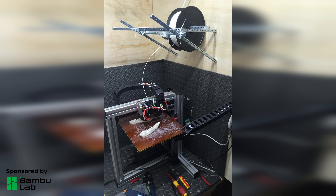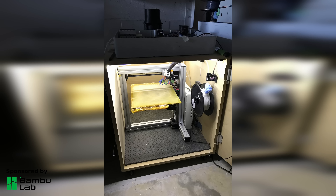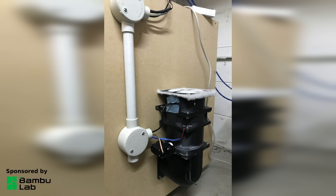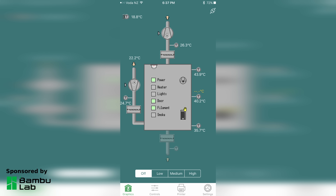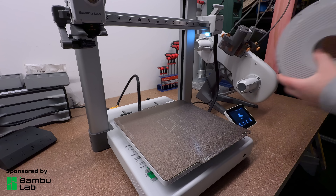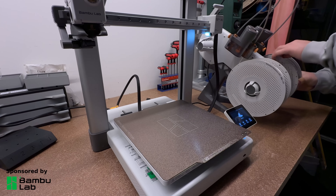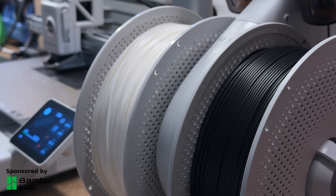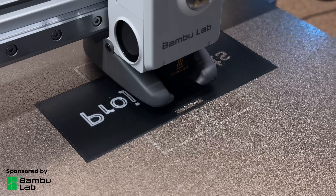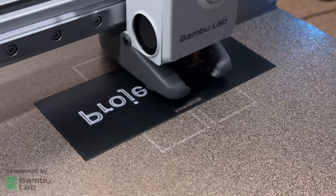Before I had a BambuLab printer I spent most of my time working on a 3D printer, not printing. In the past I've had to heavily customize my printers — I've built my own hot ends, custom temperature controlled enclosures, and even built my own app to control it all. Now I don't have to worry about any of that: no complex setup, no fine tuning, it just works right out of the box. So I'd like to thank BambuLab for sponsoring this video and sending me the A1 combo — it's been a game changer for me. Find out more in the link in the description.